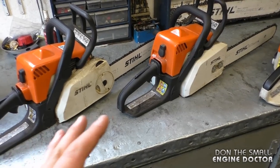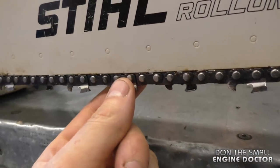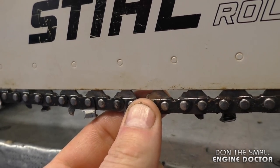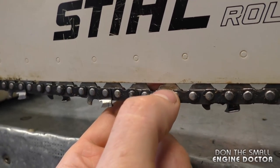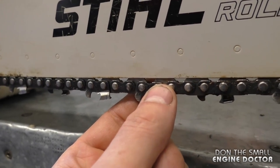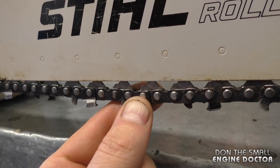Before I take my chainsaws out, the first thing I check is the chain tension. Here's one last look at the chain tension on my bigger saw — you don't want to see the whole drive link; it's got to be partially into the bar when you pull. When you release the chain it just goes back in on its own. Always work safe and always check the chain tension on your chainsaw before using it.